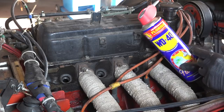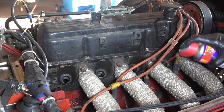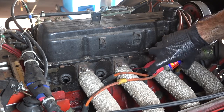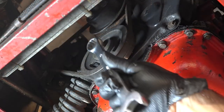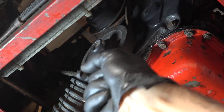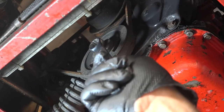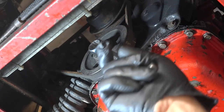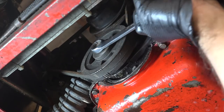I'll inject some WD-40 into the cylinders and then rotate the engine a couple of times on the crankshaft pulley, clockwise. This feels quite good — I don't see anything wrong and I don't hear any funny sounds.